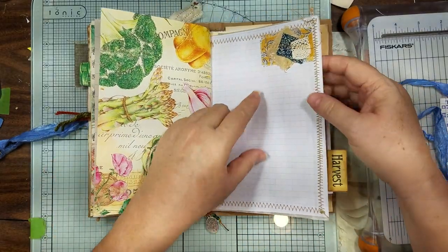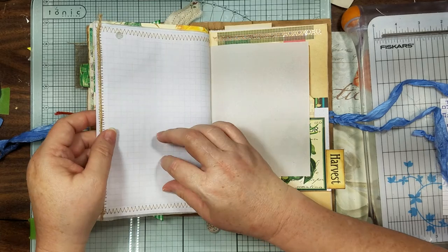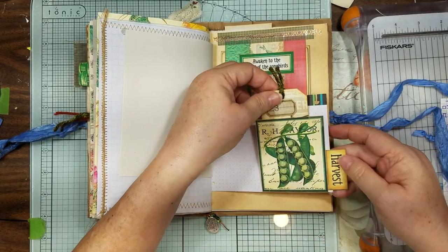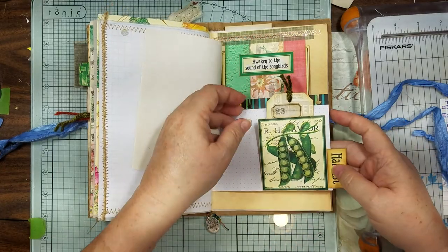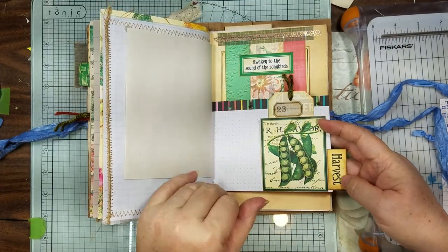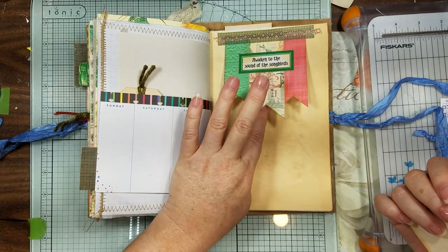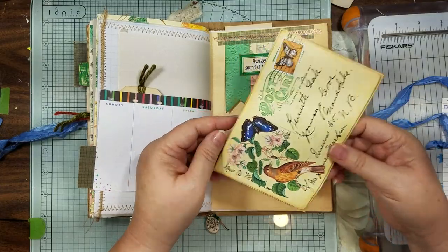This is graph paper backed with deli paper — the glossier side is on the inside so you can write on here. I just made another little tab and turned that into a little side tuck pocket — that's the only way you're going to get me to touch a pea is in this journal! Then I took these three and made a banner tuck — I glued them together so it's just one. It was an oops but it's still usable.